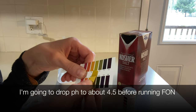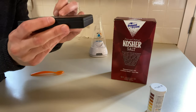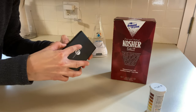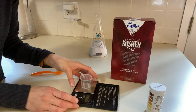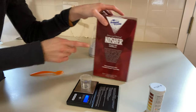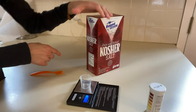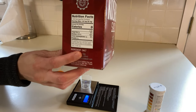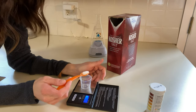My water tests at pH 7. Here's my little scale — I just took it out of the box — and I'm going to use a small medicine cup to measure. The salt I'm using is Diamond Crystal kosher salt, which has no additives. You want to make sure the ingredients are just salt. Some people use pickling salt. We're going to go ahead and measure the salt.